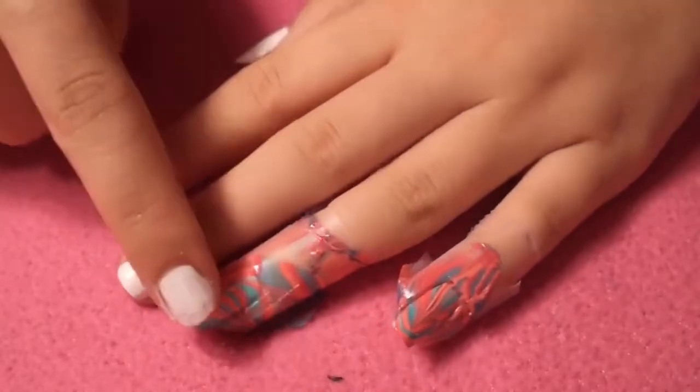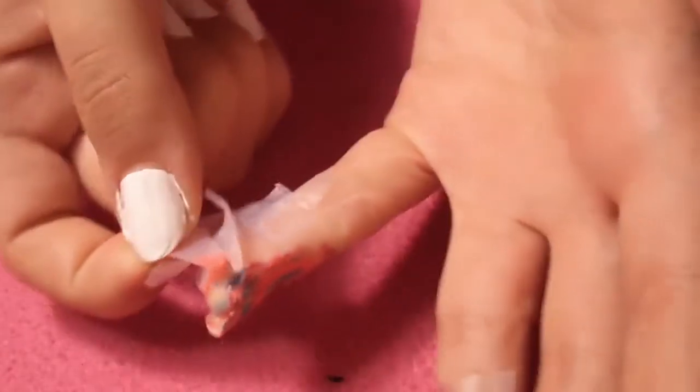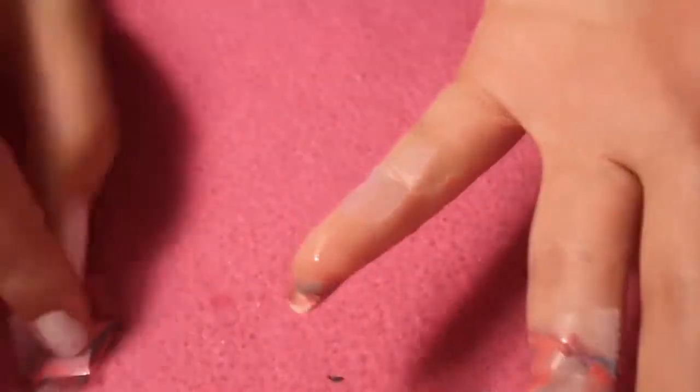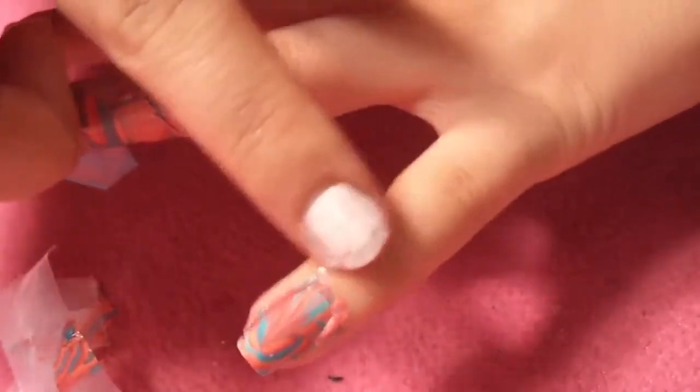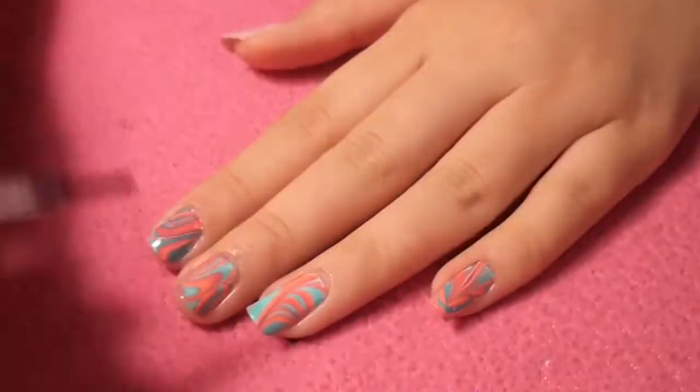Once you wait a few minutes for each nail to dry, remove the tape. As you can see, this takes off a lot of the nail polish around your finger, so there's very little left to clean up — it makes your life very easy. It doesn't take too long to dry, just a few minutes, because it's such a thin layer of nail polish when you do water marbling, which is also why it lasts a lot longer. Remove the tape, clean up your nails, and then do the rest.